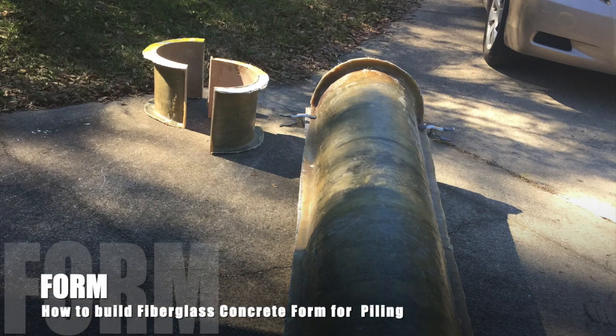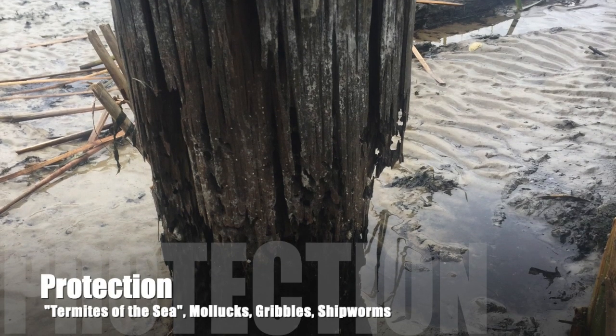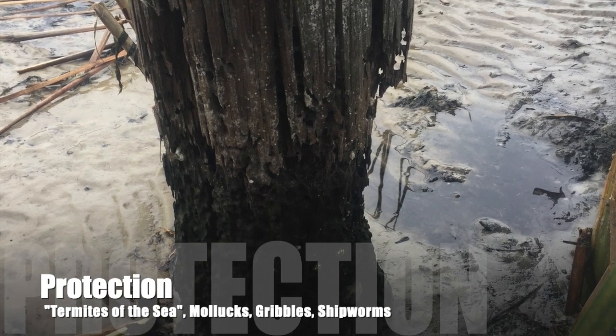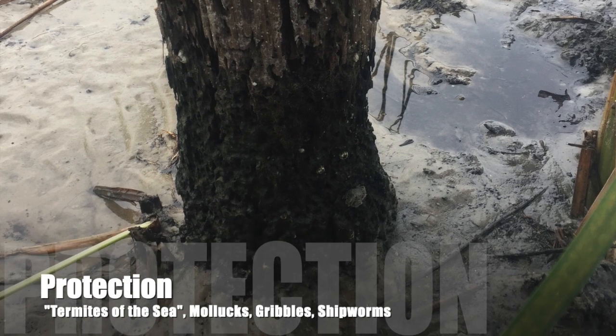The following will explain how to construct a fiberglass form for pouring concrete for your piling. The primary reason for building a fiberglass form is protection — protect against the termites of the sea: the gribbles and the shipworms.